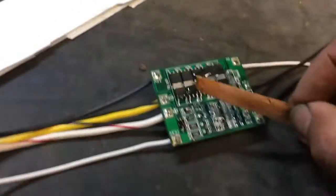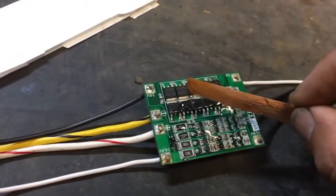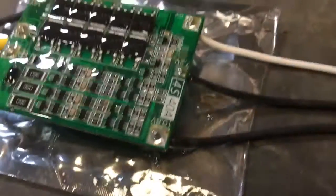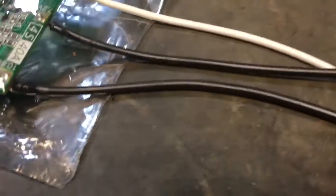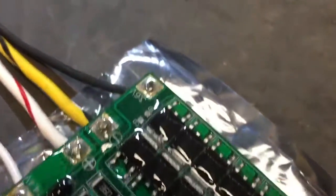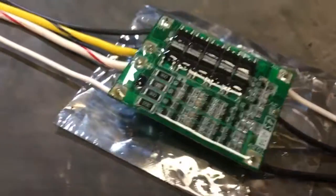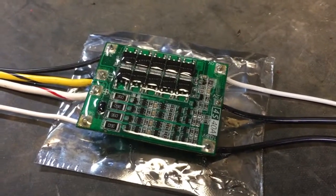Okay, screw this — trying to shoot video at the same time. I'm going to try to do this properly and then maybe video it after. That seemed to have turned out half bad. It hasn't set yet, but it conforms nicely. Looks promising. I'll let it cure and then flip it over and do the other side.